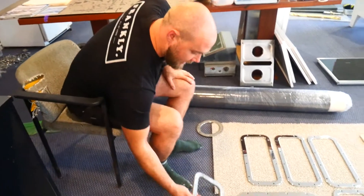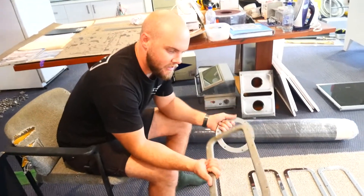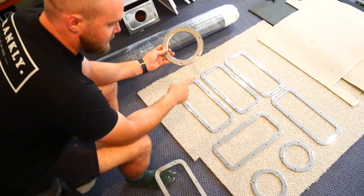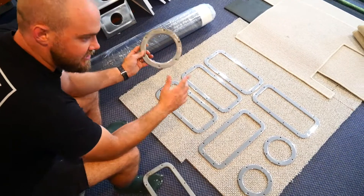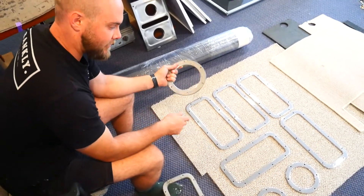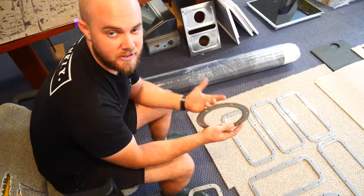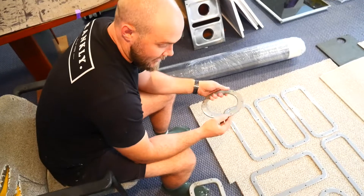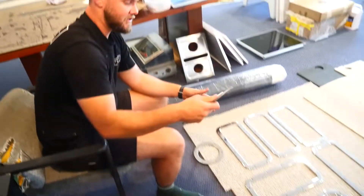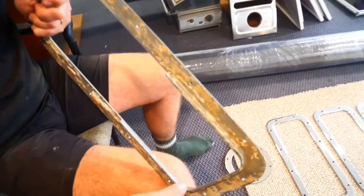Instead of doing that, we got in touch with a company called Southern Stainless based up here on the Gold Coast. We basically gave them one of these and one of our round ones, and our idea was we wanted to reproduce all of these on the internal of our portholes. I wanted a whole bunch of flat ones — basically you have one on the outside and one on the inside, and I think it'll just be a nice bit of jewelry on the inside.